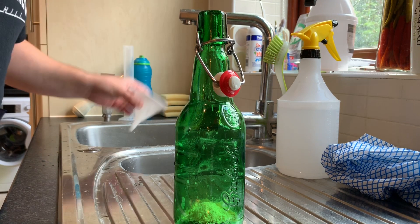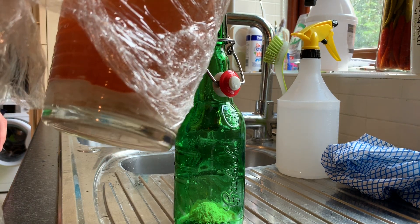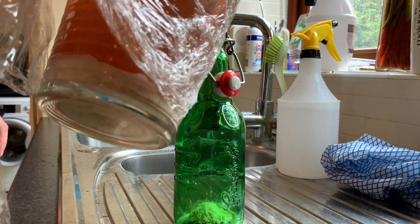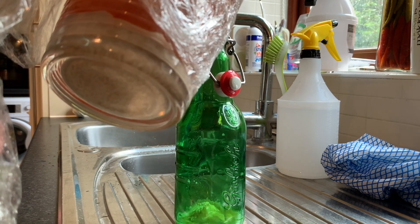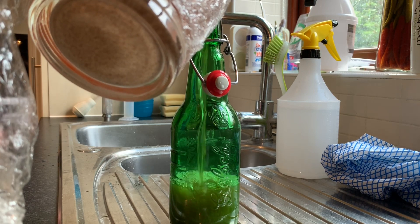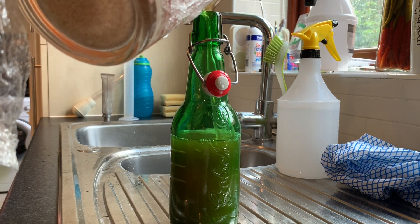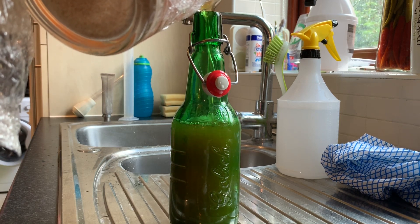So there we go, that is now primed, and I'm going to pour in the yeast starter. Smells disgusting. You're not supposed to oxygenate beer as you transfer it into the bottle, so to say I've broken every single rule of homebrew by doing this is a massive understatement.